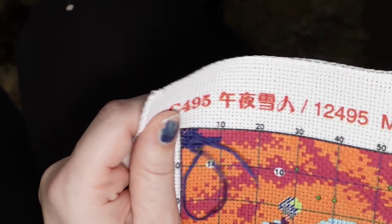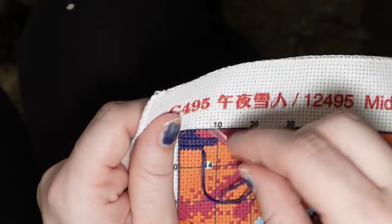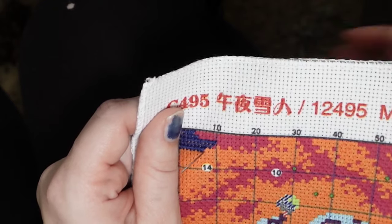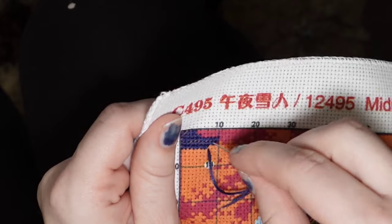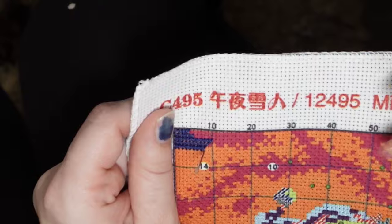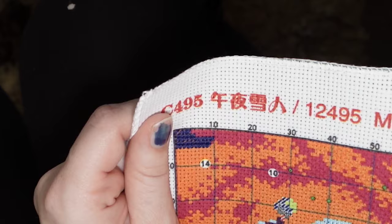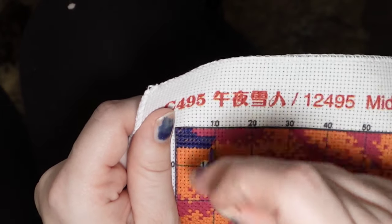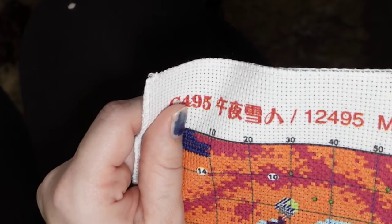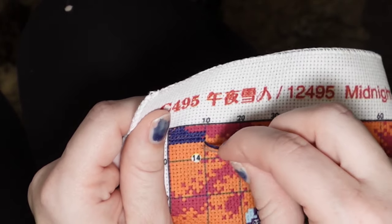I seem to have a hard time — although this is like my second or third time trying tent stitch on a 14 count, so I'm not saying too much. I haven't been successful yet with getting the right tension versus strands versus coverage. But this seems to be doing pretty good. I think I'm going to continue doing the 14 count with this stamped kit.